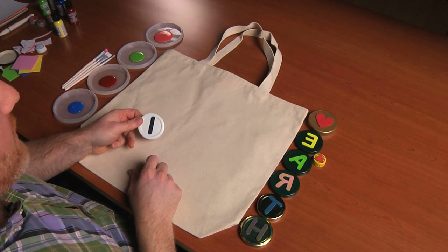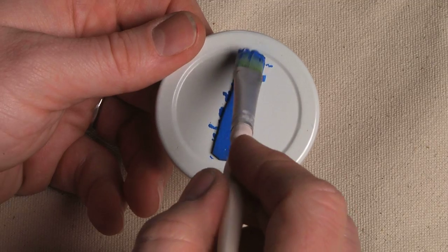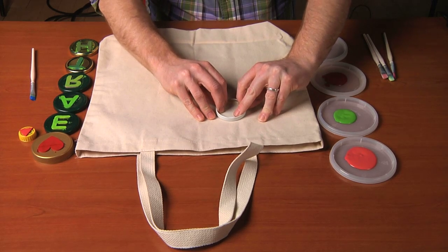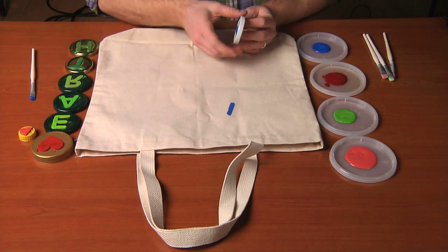We'll take our first stamp — it's our letter I — take a little bit of paint on my brush, load the stamp, pick a position on the bag, press my stamp down firmly, pull it up, and there I have my eye.